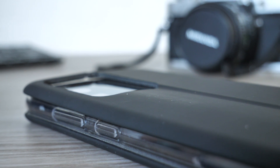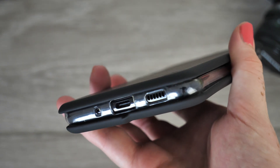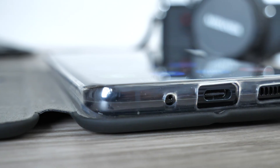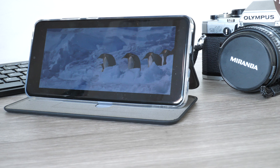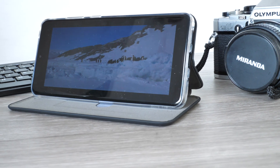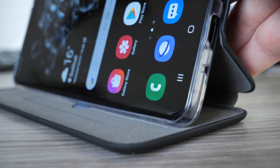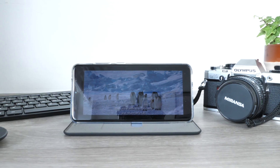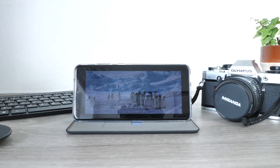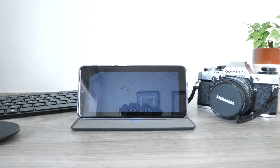There will be very little reason to remove this case once attached, as all exterior features are easy to access — so when listening to music you can continue to protect your phone and adjust the volume. If you watch content on your device this case will come in handy, as you can transform the cover into a stand, creating an easy viewing position, most useful when following instructions from your smartphone.